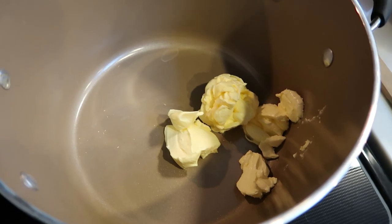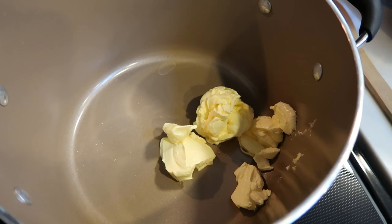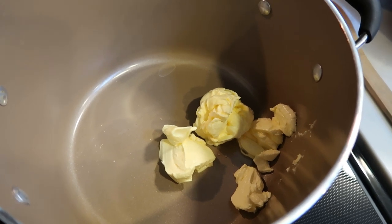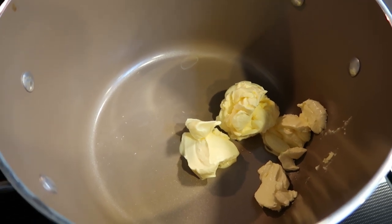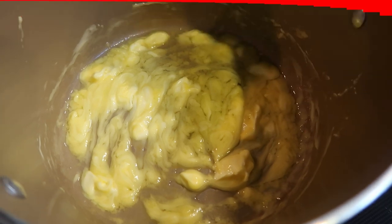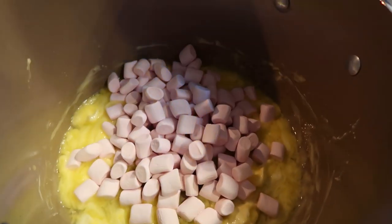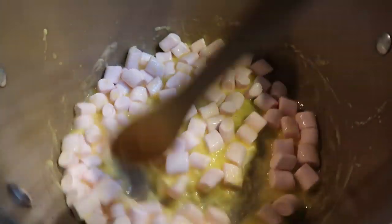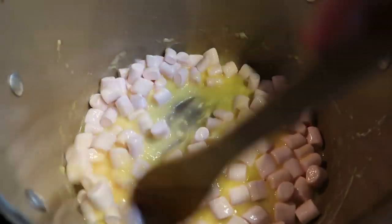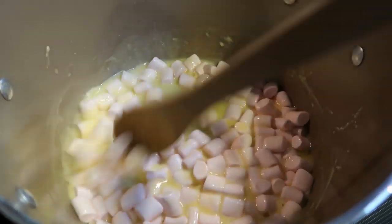Our very first step is to add four tablespoons of I Can't Believe It's Not Butter Light to a large pan, because we're putting everything in here — our marshmallows, our rice crispies, all the things. Once the butter starts to melt down, we're going to add in our marshmallows. Our butter is just about melted, so we're going to add in our peppermint marshmallows. This is only a six ounce bag; the recipe calls for 12 ounces of marshmallows, but my points are calculated on six to keep the points a little lower. We're going to let these peppermint marshmallows melt down — they smell really, really delicious.